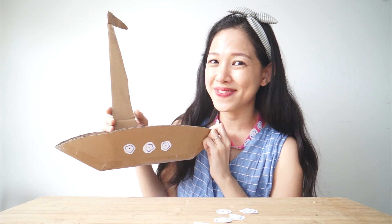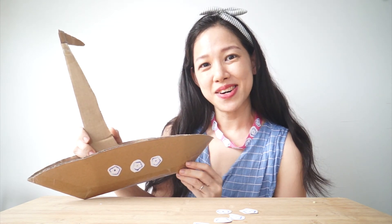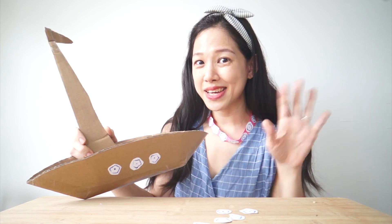I think so too! I hope you've enjoyed today's episode! Look forward to seeing you next time! Bye!